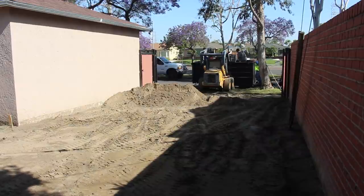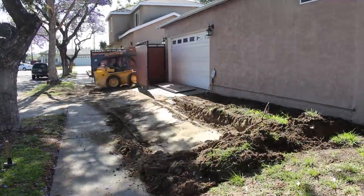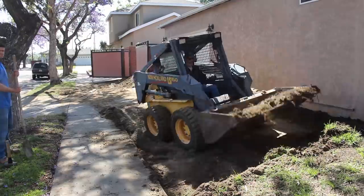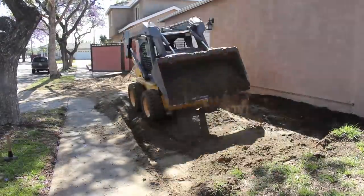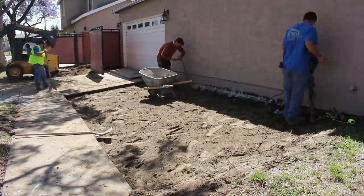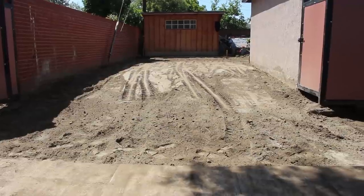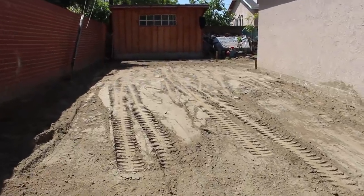I used my dump trailer for this one — did four loads in one day to a transfer location, which is pretty pricey since they go by the pound. There are some locations where you can dump for free as long as you're under about seven tons a day; otherwise you need the soil tested for hazardous waste. Over seven tons you need paperwork on all your dirt. At the transfer station you don't need that, but it costs a lot more.